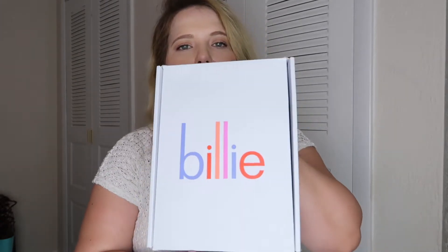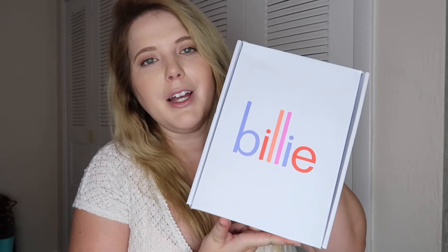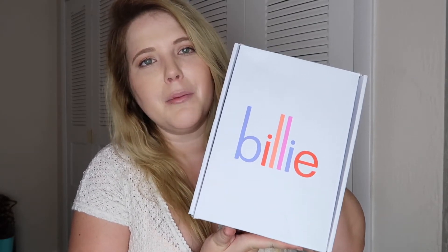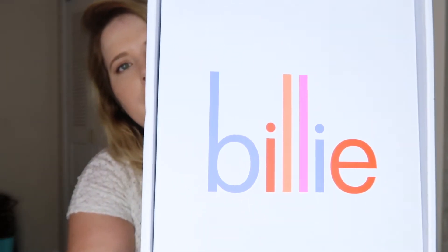For starters, let's talk about the outside of the box. It's super cute — I love the colors, I love the simplicity of it. I really like it; I think it's very much to my liking. Not that the outside really matters, but I'm very much an aesthetic type of soul.